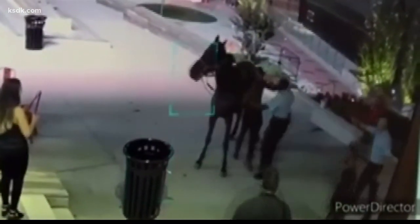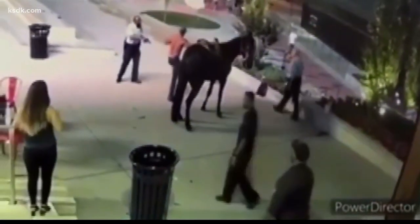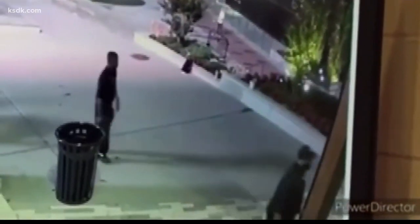The officer puts his gun away and then pulls the man off the horse. The shirtless man, still holding onto the horse, looks to be somewhat resisting arrest. The officer eventually draws his gun again, and the man — holding his pants — and the horse run away. Police follow close behind.